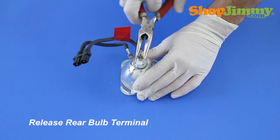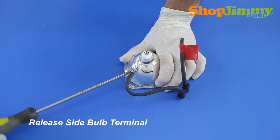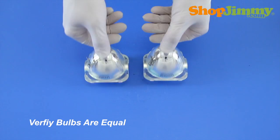Release the rear bulb terminal by removing the nut and washer with the needle nose pliers. Release the side bulb terminal by removing the screw with a Phillips screwdriver.